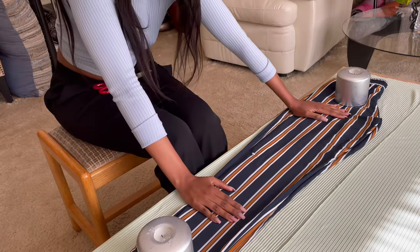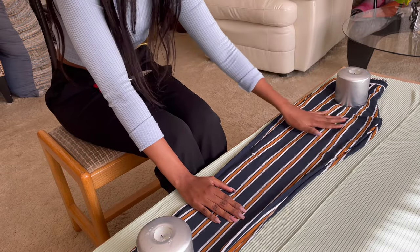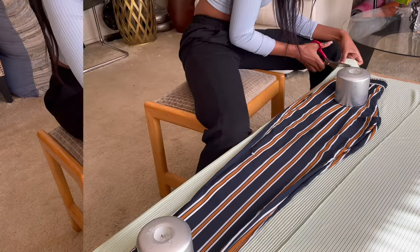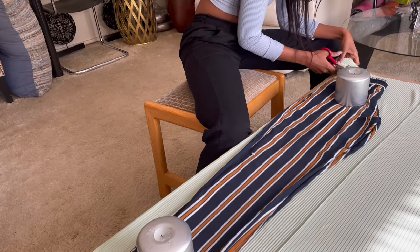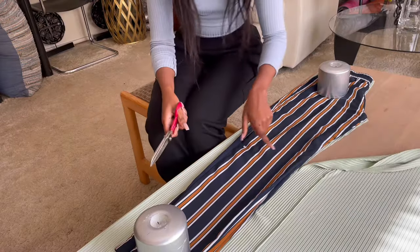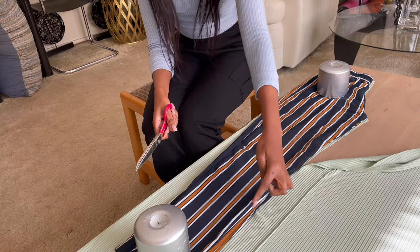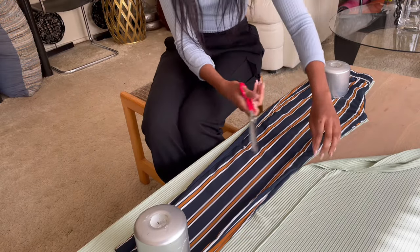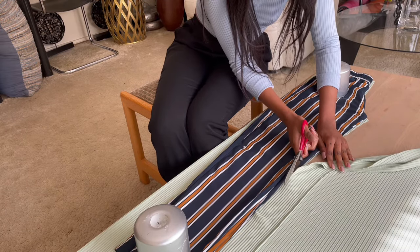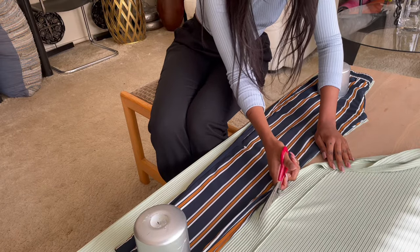I'm not going to add any seam allowance — I want my pants to be tight fitting especially on the top, and then as I move down I want them to flare out. Once I've reached the points where my knees are, I want to start flaring out the pants so we can have a nice flare shape when wearing them — it's like a bootleg almost, so yeah that's the kind of look I'm going for.